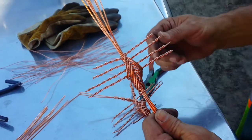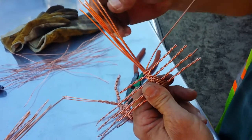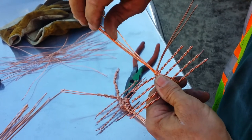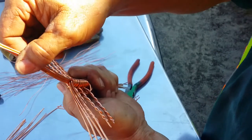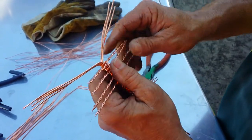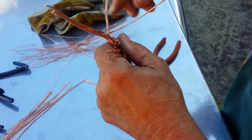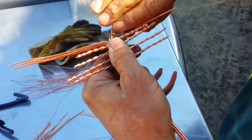Now you're going to take four wires and pull four wires — one, two, three — try to get to four. Then you're going to take a wire and wrap it around the other wires, and that's going to make his pinchers.